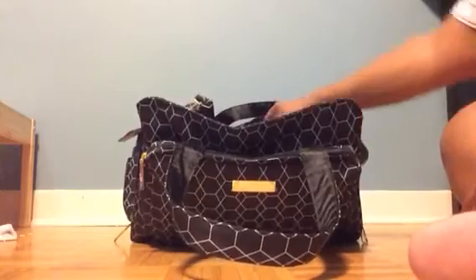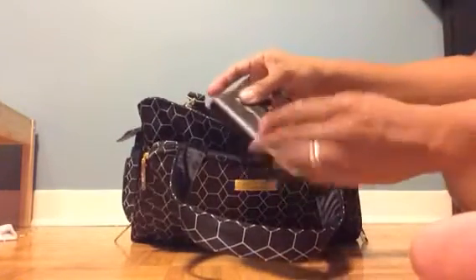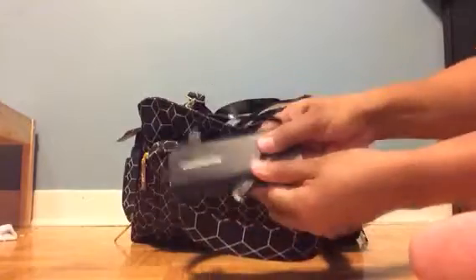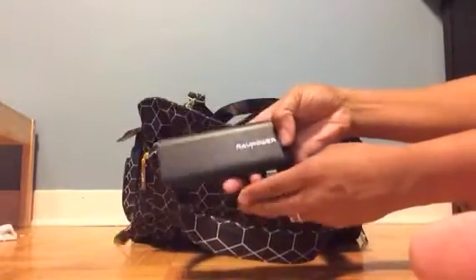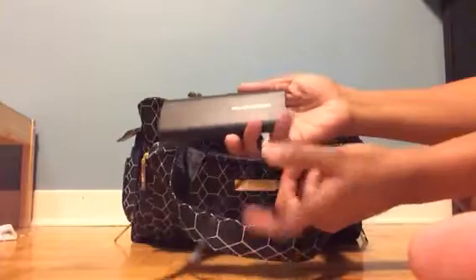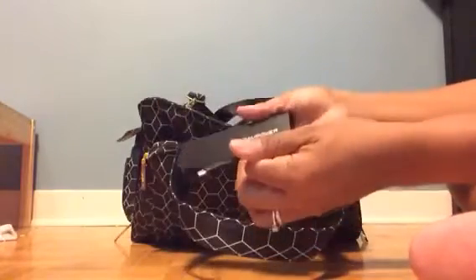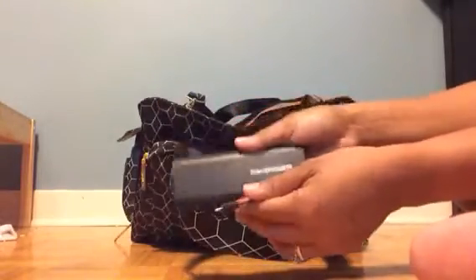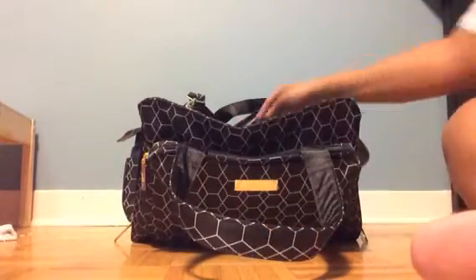In one of the mesh pockets at the back I've got a power bank — I absolutely love this thing. I bought it on Amazon, it was a great deal, and it saved me from having to buy a new battery for my phone. It'll charge my iPad and all sorts of devices, so if you're looking for a battery pack this is a great one.